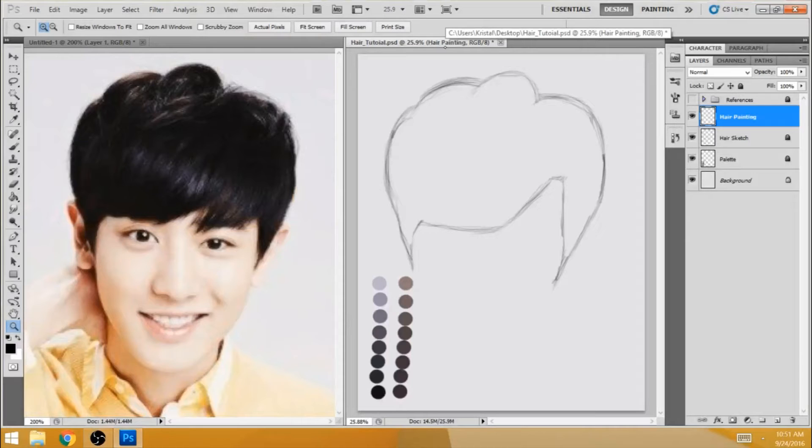Just stay away from white. Also, there are different temperatures of black hair. What I mean by that is different people have black hair that you'll see has blue or brown undertones. Blue is a cool color, and here brown is a warmer color. It's something to notice if you want to mimic realism.